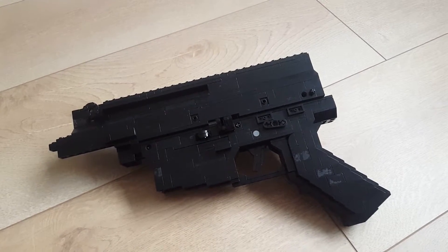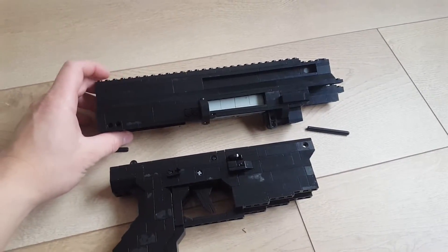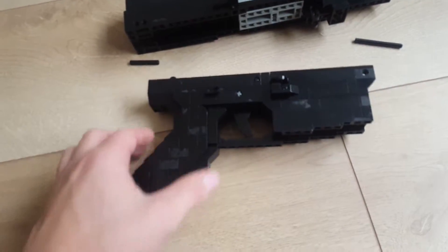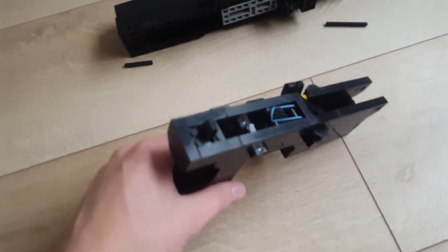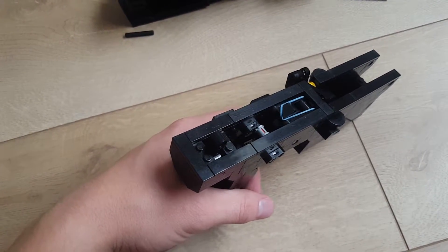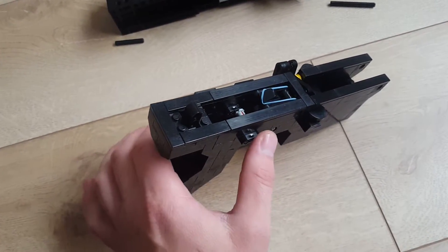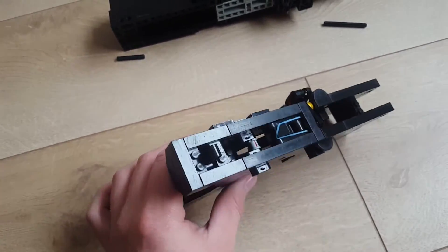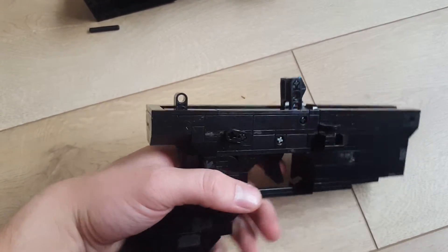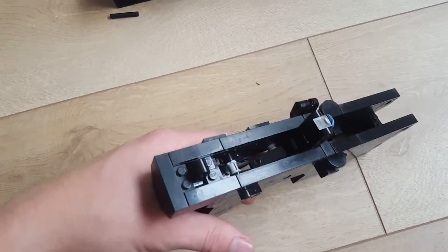I'll open up the gun and show you the inside. So I open it up — the upper receiver and the lower receiver with the working hammer and safety. Now it's on safe and you can't pull the trigger. So I put it off safe — it's ambidextrous as you can see. Now it's off safe and the hammer goes forward, just like the real steel version does.